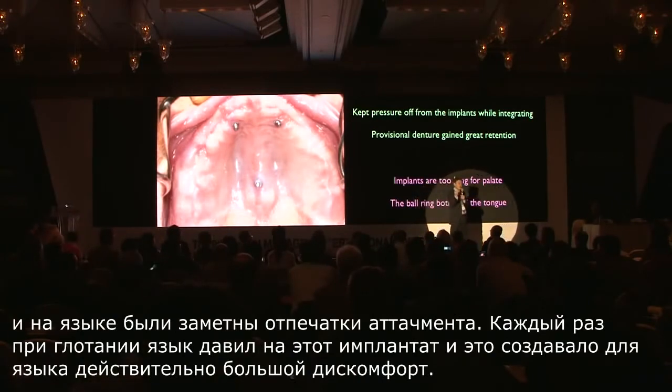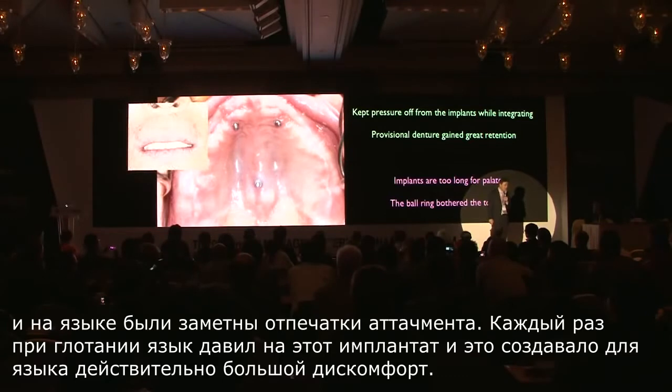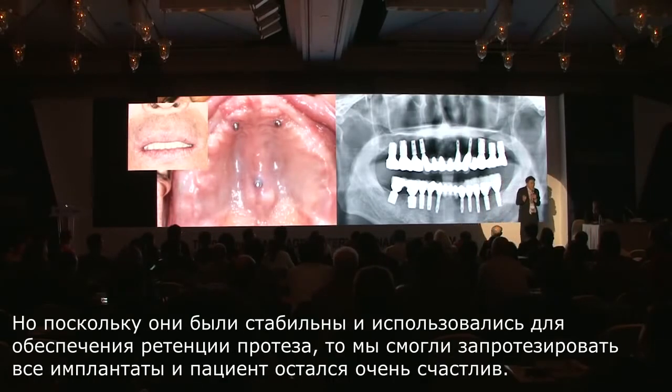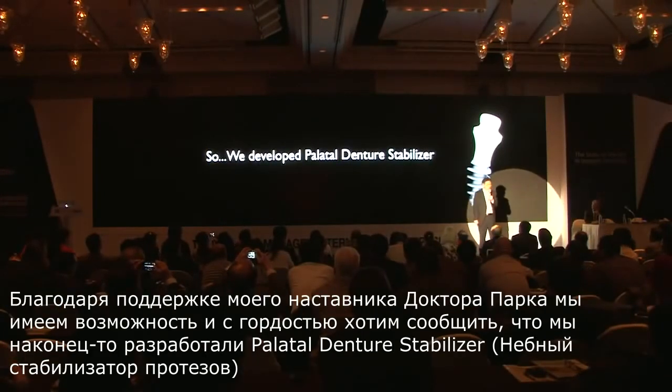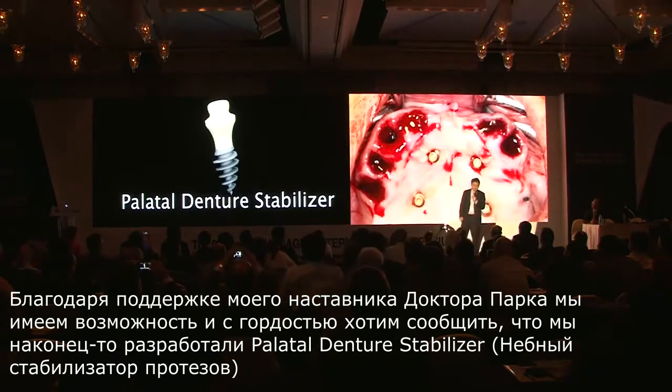Every time the patient swallowed, the tongue was pushing on this implant and it made the tongue very uncomfortable. Without this implant, I don't think the permanent implant would have integrated successfully. But because they held in place and retained the denture, we were able to restore all the implants and patients were very happy. With the help of my mentor, Dr. Park, we are proud to announce that we have finally developed a palatal denture stabilizer.